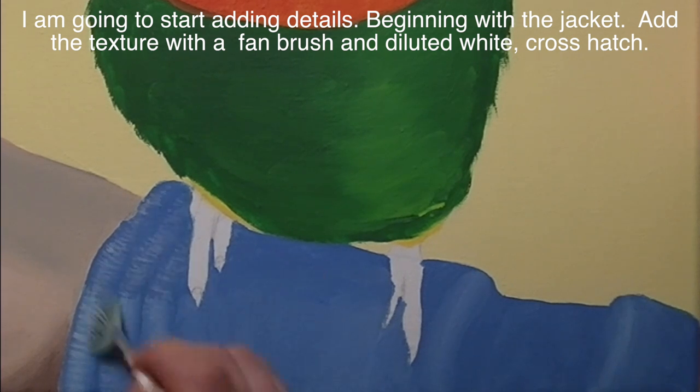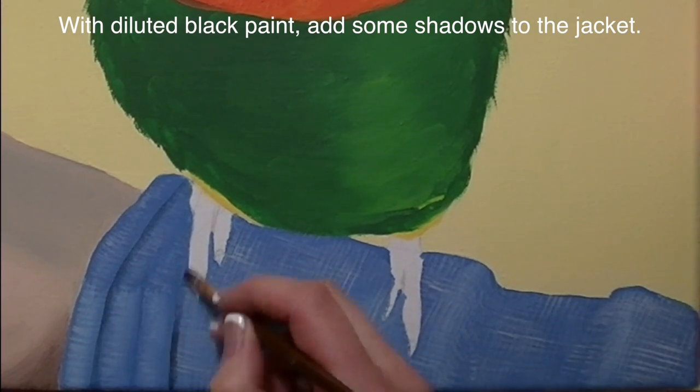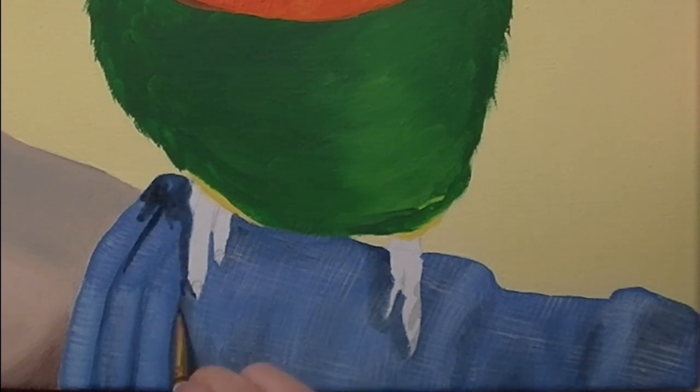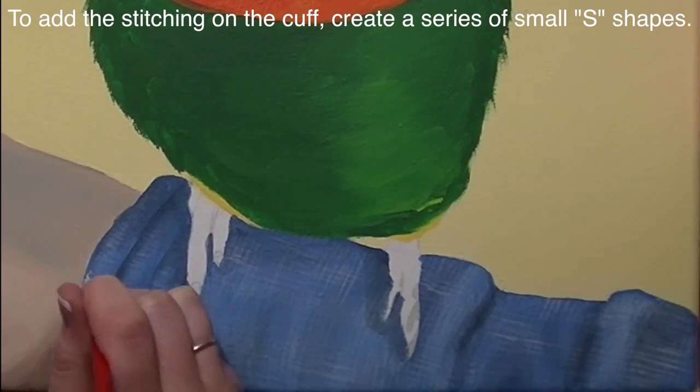With a fan brush and some diluted white paint, I'm going to add all of that texture on the jacket, doing some cross hatching going one direction and then the other direction just to make it look woven. Then with some diluted black, I'm going to shade in and do some shadowing on the jacket, especially around the feet and underneath my Lorikeet.